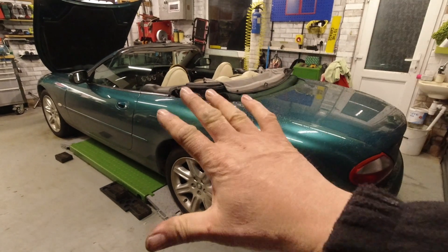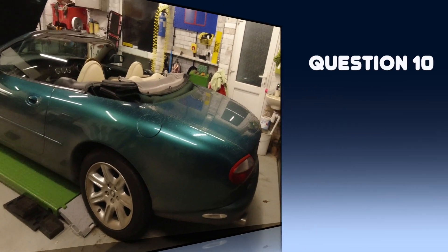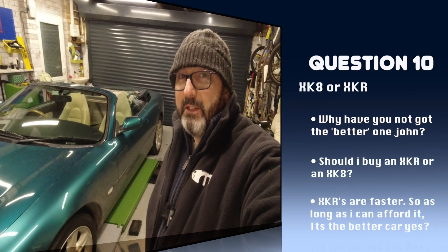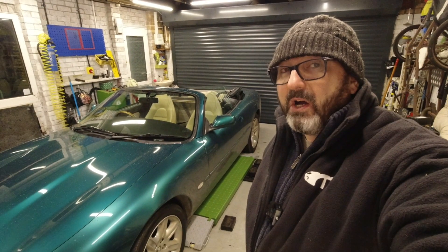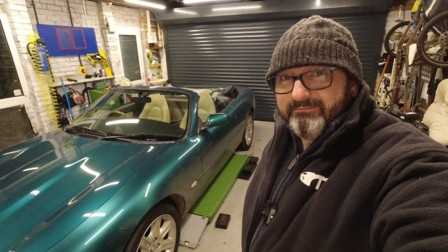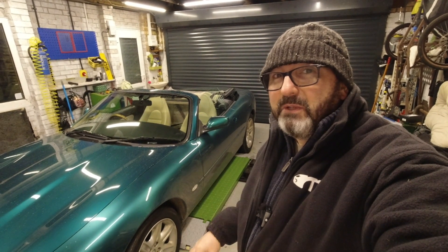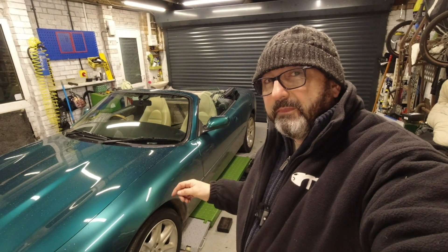Number ten: should I get an XK8 or an XKR? If you particularly want a car that is still devastatingly quick today despite being very old, you're going to get yourself an XKR. XKRs are significantly faster - depending on the year and which ones you're comparing, you're looking at anything between one second to nearly two seconds off the 0-60 time.